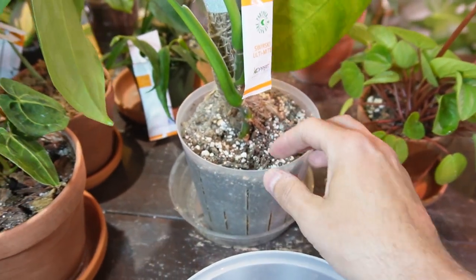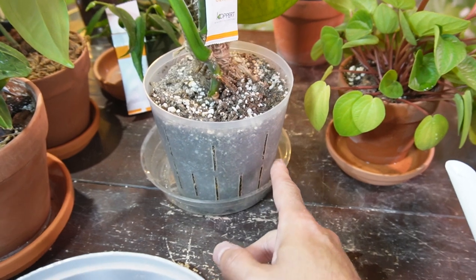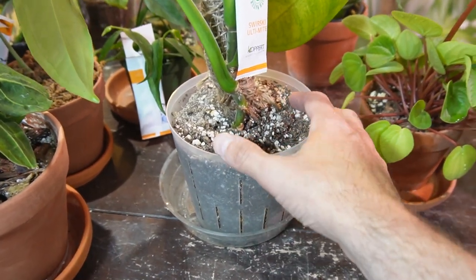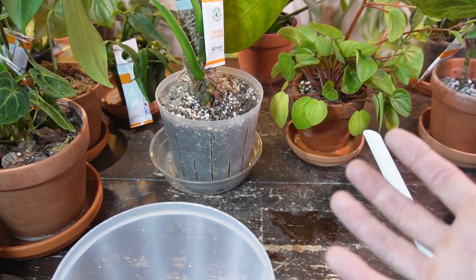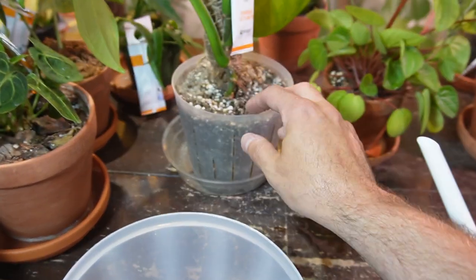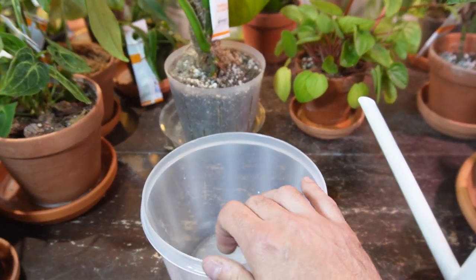If you ever find that when you top water a houseplant the water basically just instantly drains out, most likely it's just draining through the sides of the pot — the soil is really compacted so it isn't actually soaking up or retaining that moisture.